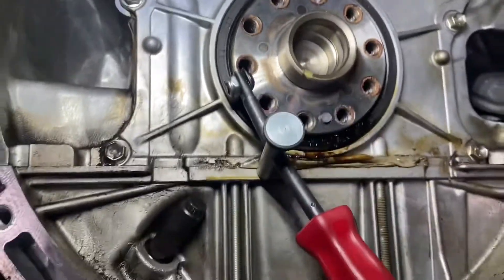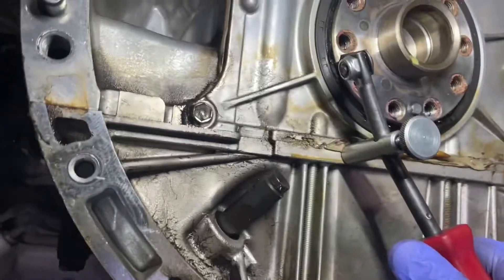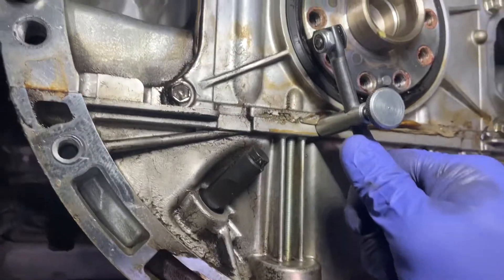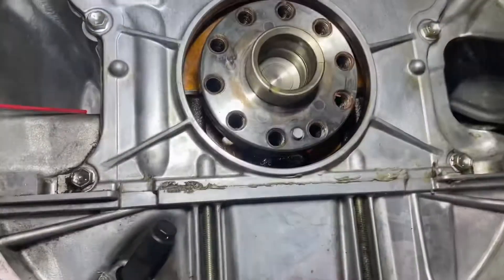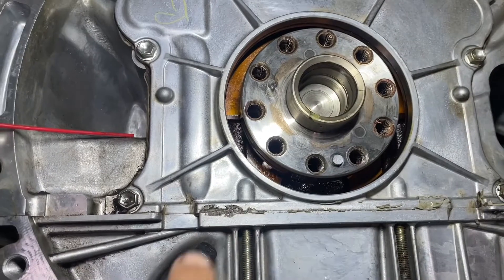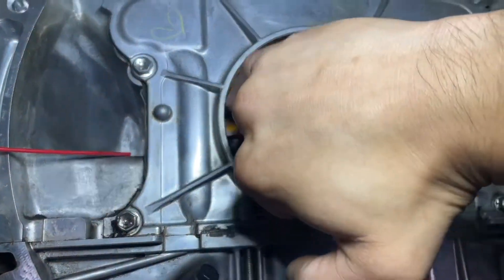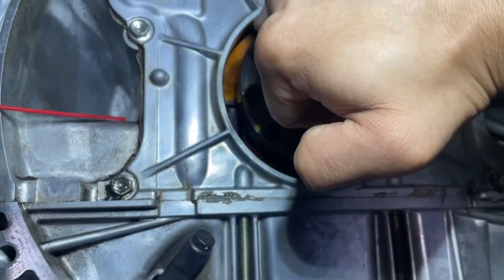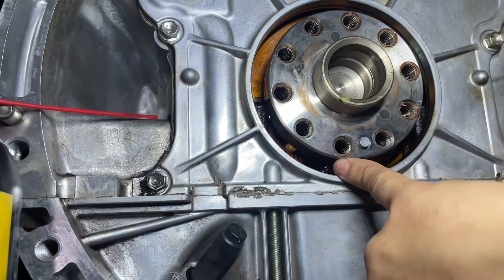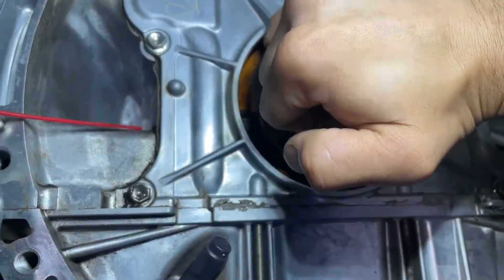I have this tool here to get the seal out — basically just more leverage, same concept as a screwdriver. Just work it out little by little. You can see it's starting to come out. So the seal is removed. Before we add a new one, I'm going to go around and make sure we didn't make any burrs or nicks when removing the old one, just so when we put the new one in, it doesn't get cut up and leak again.